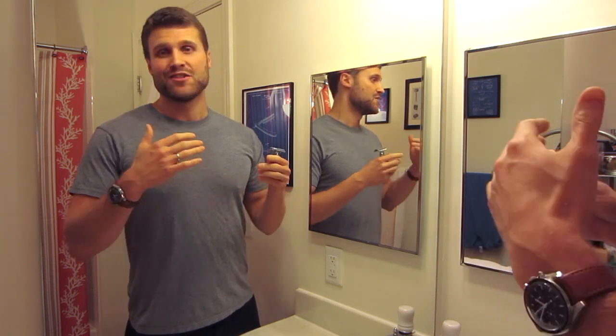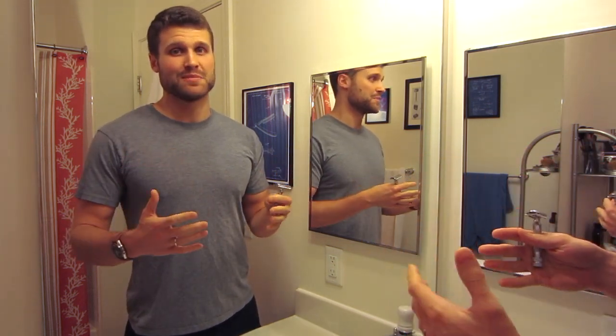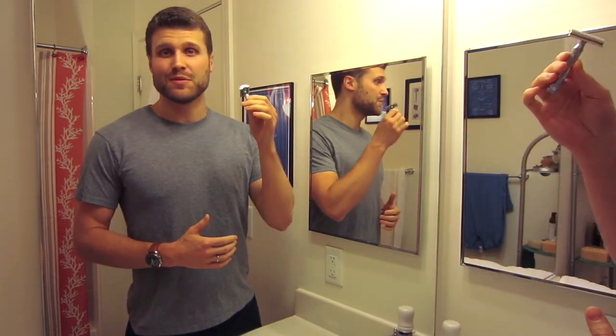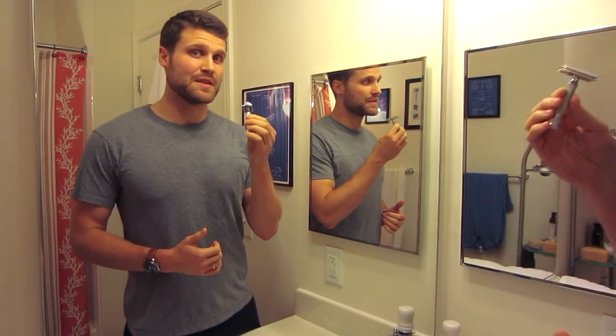For this investment to pay off long term, as long as you don't spend all your money on shaving brushes and creams and soaps, as many of us end up doing, you need to take care of your safety razor. And even if you do end up buying tons of stuff and it ends up not being a good investment, you still need to take care of your safety razor so you get top performance from it at all times.